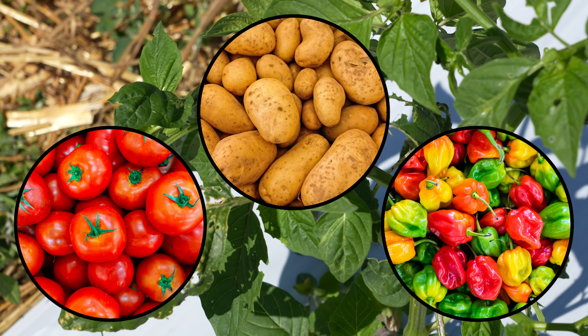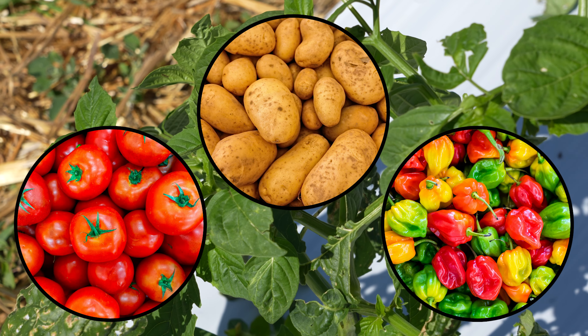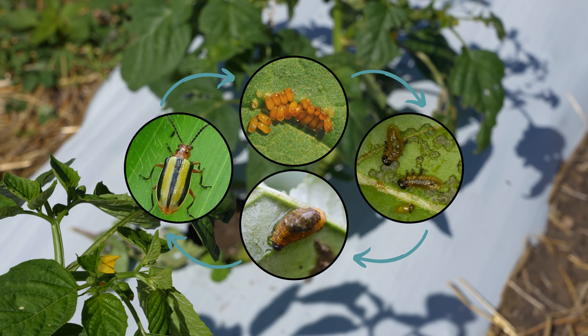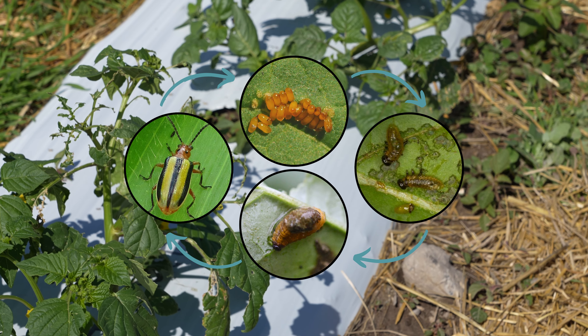Once overwintering adults emerge, they lay their eggs on the host crop's foliage. The larvae hatch in the late spring through the summer and eventually pupate prior to reaching the adult stage. Depending on the location and the temperature, the beetle can complete up to two generations per year.